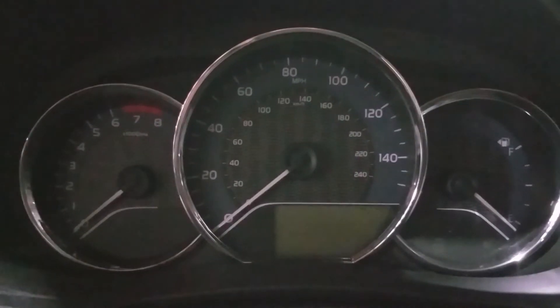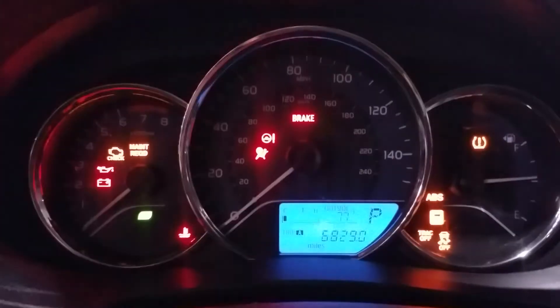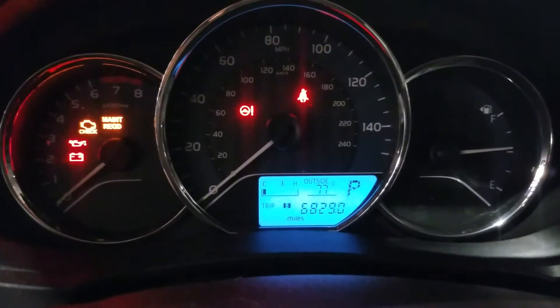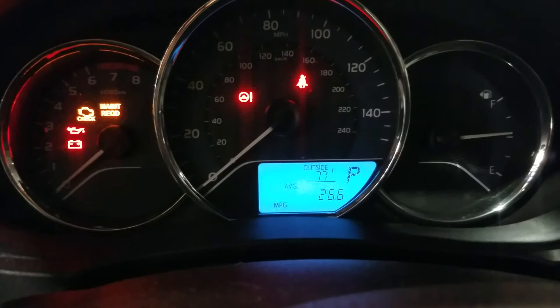Basically what you do is turn the key forward to activate the battery, and then here you have the display button. Hit the display button until you go to Trip A a couple of times.